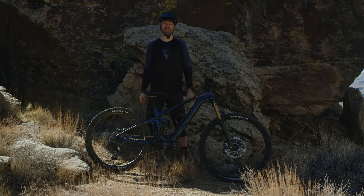That wraps up the Giant Trans X Advanced Elite — a powerful yet lightweight e-bike that's agile, nimble, and a lot of fun. Find your local dealer and go try one.